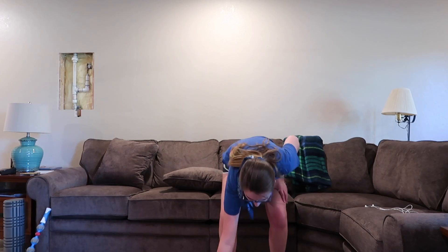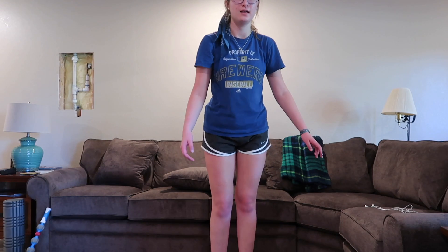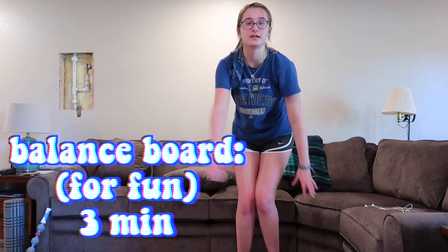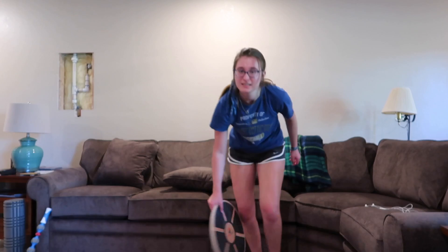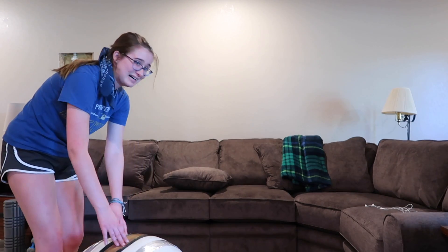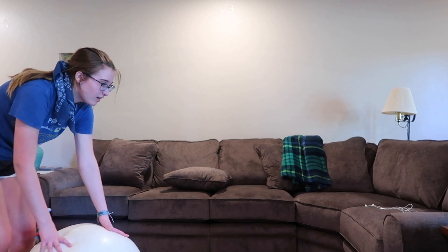I've just got a balance board down here — it's technically my dad's, but I like using it. It helps me with dance. I wound up running for about 15 minutes. But anyway, that was just something fun I wanted to throw in.